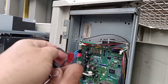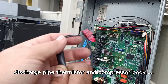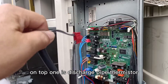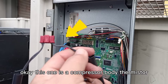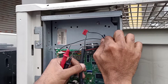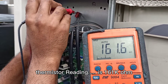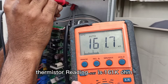The red color is the discharge pipe thermistor and compressor body thermistor. On top, this one is the discharge pipe thermistor. This one is the compressor body thermistor. This discharge pipe thermistor reading is 161 kilo-ohm.